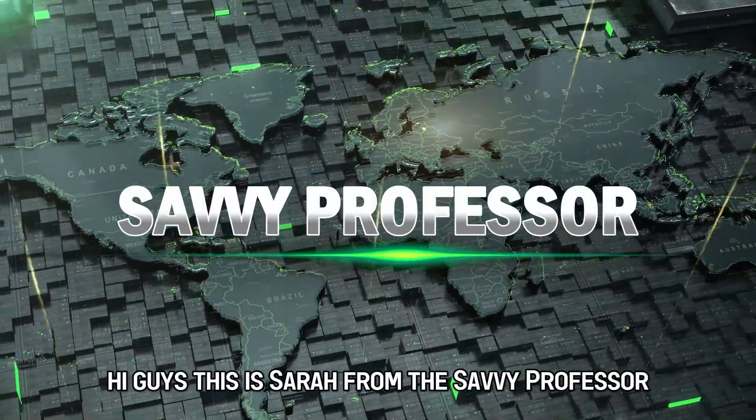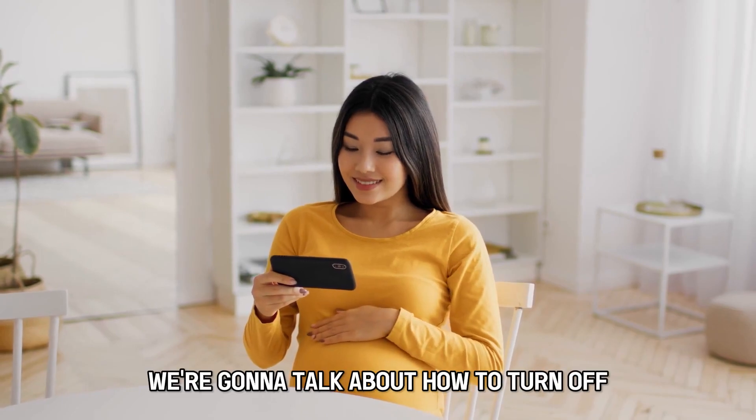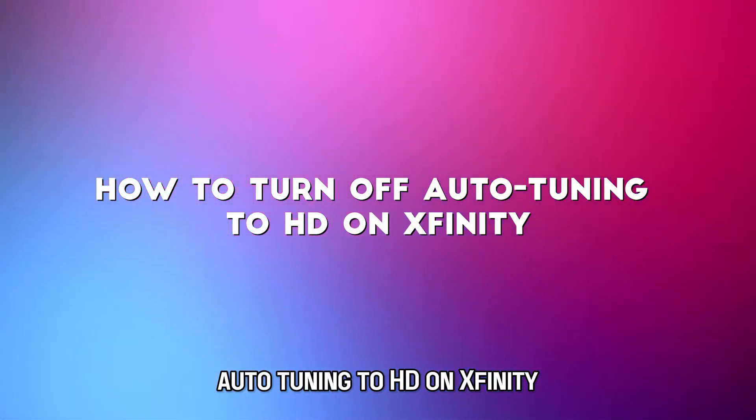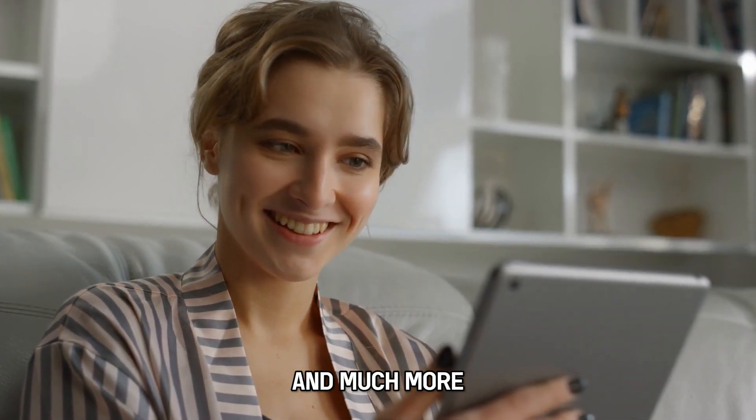Hi guys, this is Sarah from The Savvy Professor, and in today's video we're going to talk about how to turn off auto-tuning to HD on Xfinity. Watch the video until the end to learn this and much more.